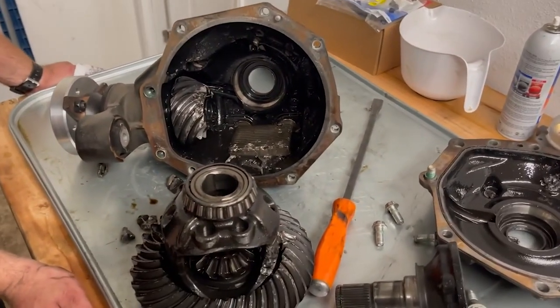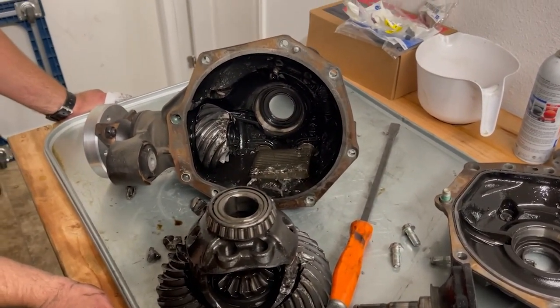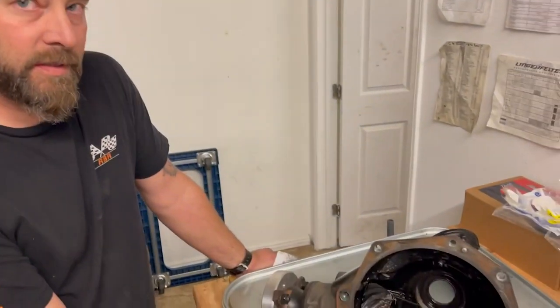That's what your diff cooler looks like — little baby brick. So that's the rear end of the car. Not a pretty picture.